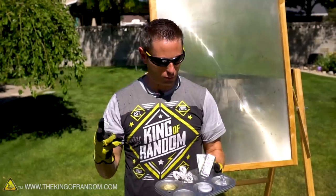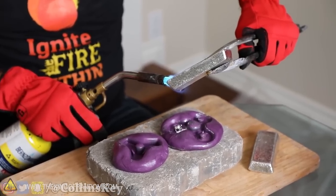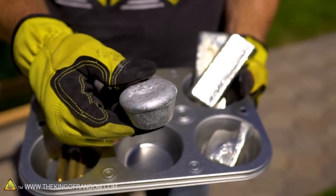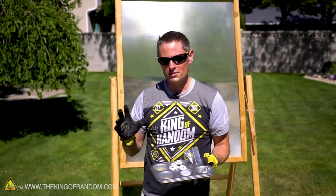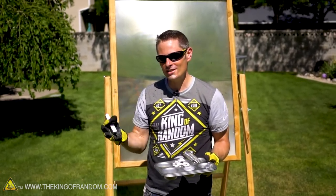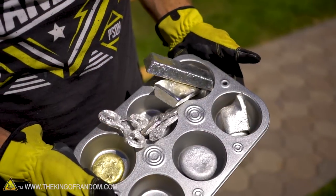For our metal melting experiments today, I've got three different types of metals. The first is pewter — you might remember it from the video I did with Collins Key where we melted it with a blowtorch to make fidget spinners. I've also got an aluminum muffin from melting pop cans in the backyard metal foundry, and a brass ingot made from melting bullet shells. Their melting points are very different: pewter melts at 250°C, aluminum at 660°C, and brass somewhere between 900 and 950°C.